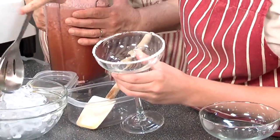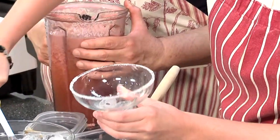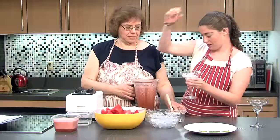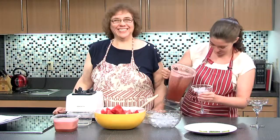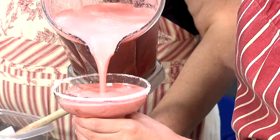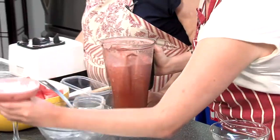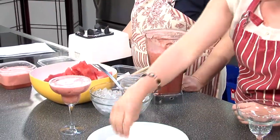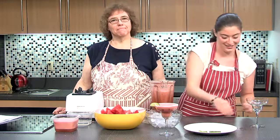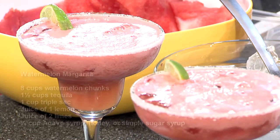Add some ice — not a whole lot, just a little to keep it cool. Pour the margarita in. Look at that — lovely, nice and frothy. Then you can take a nice little lime segment and garnish it. Cheers.